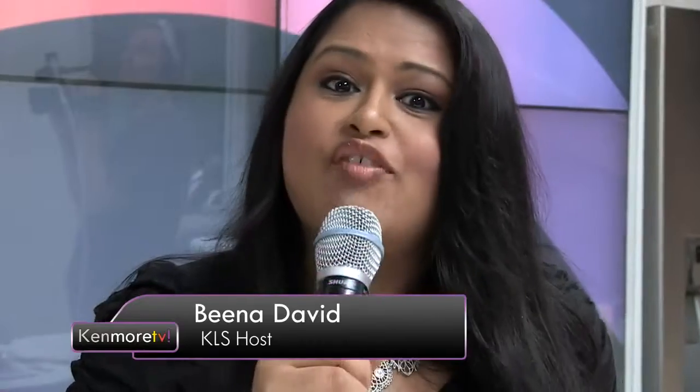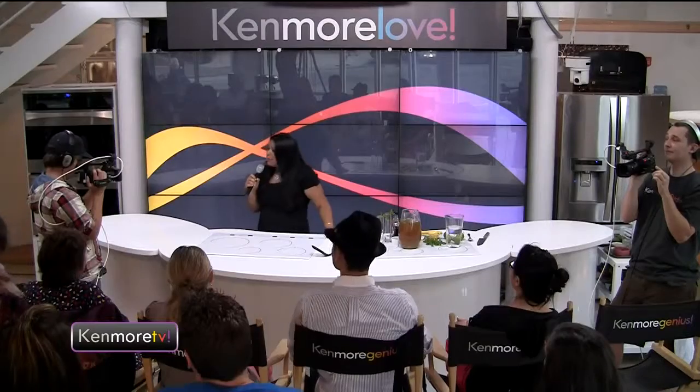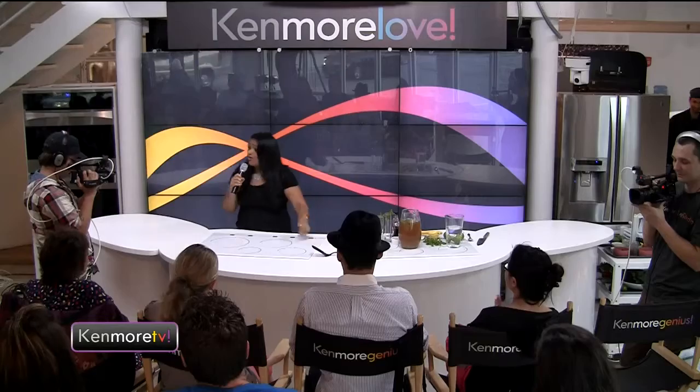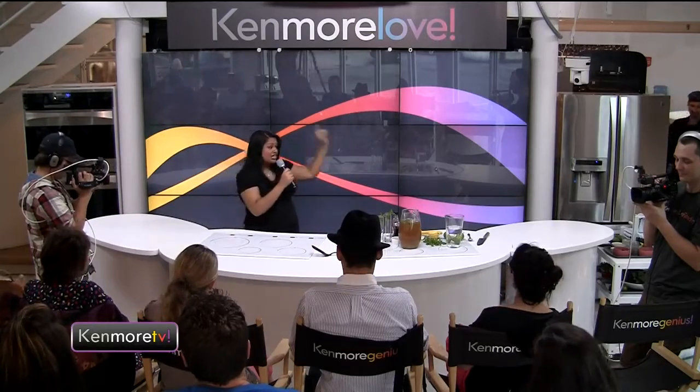Ladies and gentlemen, broadcasting live from beautiful downtown Chicago, you're at the Kenmore Live Studio where we're doing an episode of our Date Night Hero series. Welcome live in the audience and online at livestream.com slash Kenmore Live Studio. Today we've got a very interesting date night plan with the raw food detox expert. Please welcome Chef Adam Graham, author of The Complete Idiot's Guide to Raw Food Detox.